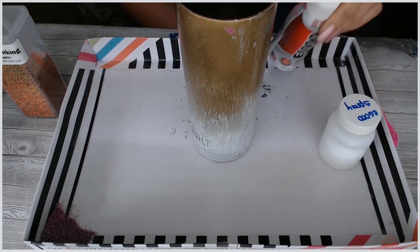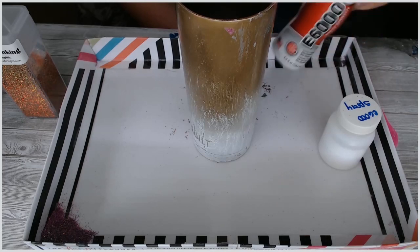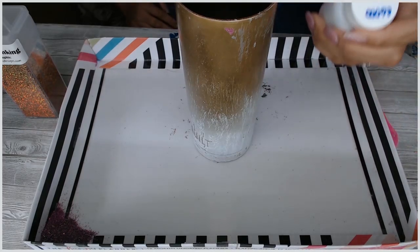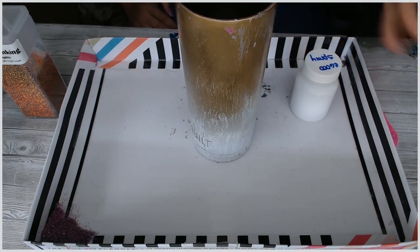Now my pump is broken — well, it's not broken, it's clogged, and that's a problem I know a lot of you have mentioned in the group. So what I've done is I just put it in this little jar and it works perfectly since I use it mostly with a brush.